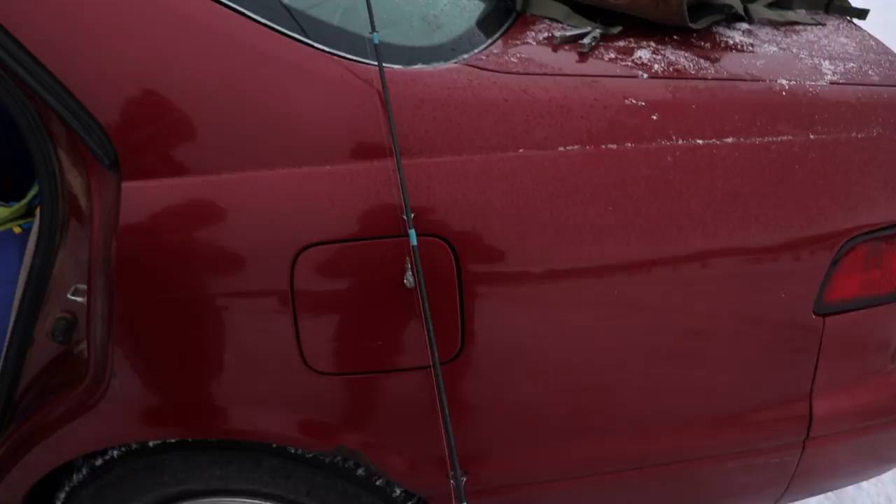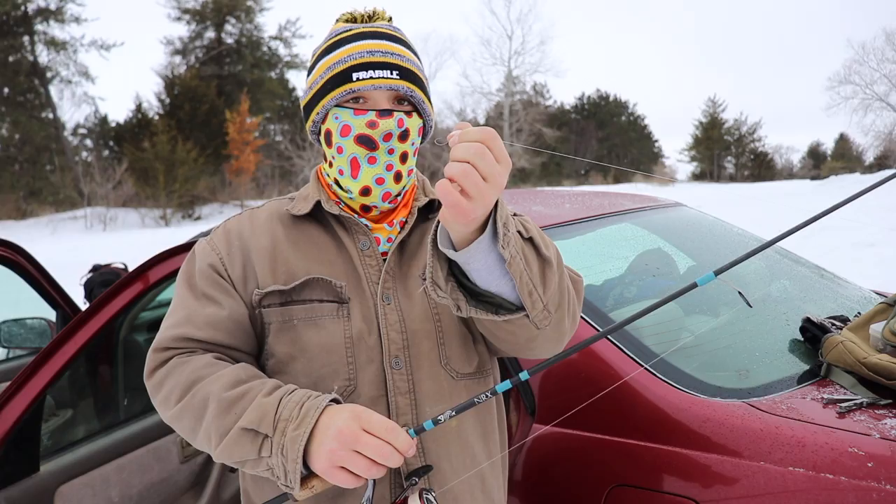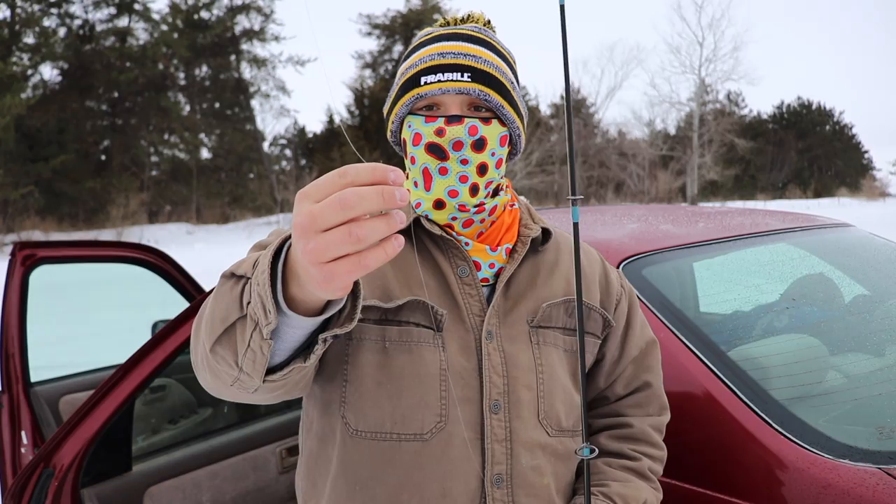All right, we are ready to go. The setup we usually use up here is a number two octopus hook, Gamakatsu, and then a Gamakatsu swivel as well.